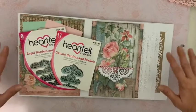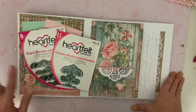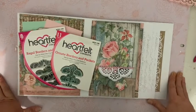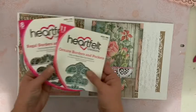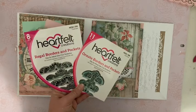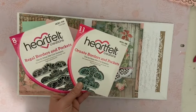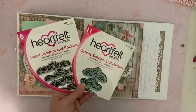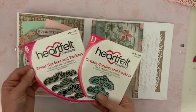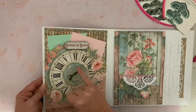Bonjour, je vous retrouve aujourd'hui pour la suite du tutoriel House of Roses, la partie numéro 3, qui correspond aux décorations de la page 1 et 2 de l'album. Je vais utiliser surtout pour la page 2, pas pour la page 1, deux dies de chez Infel Creation : le Regal Borders & Pockets et le Ornate Borders & Pockets, que vous trouverez dans ma boutique. Je vais utiliser un petit peu de strass, mais très peu. Et puis nous allons réaliser cette horloge. Je vais utiliser également des aiguilles pour faire plus vrai.